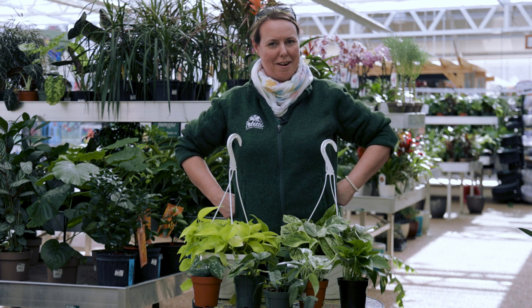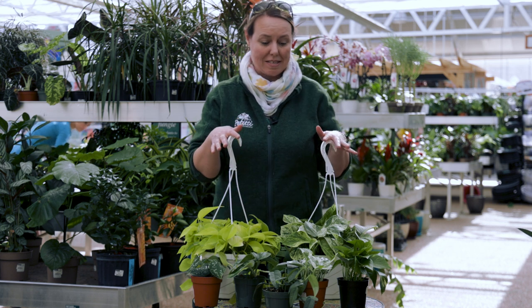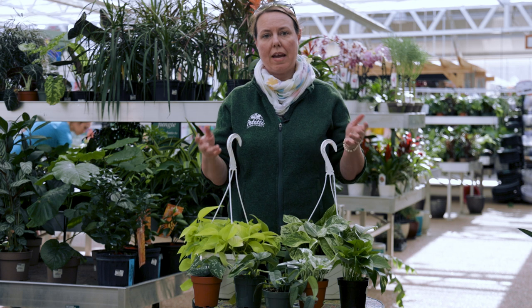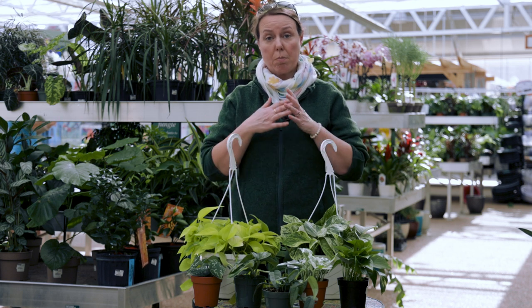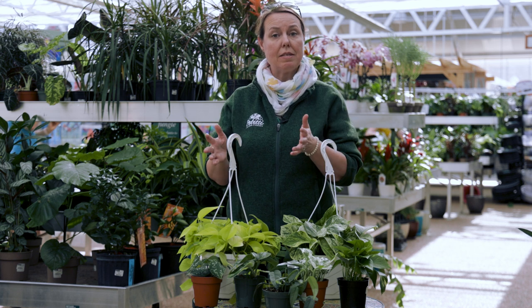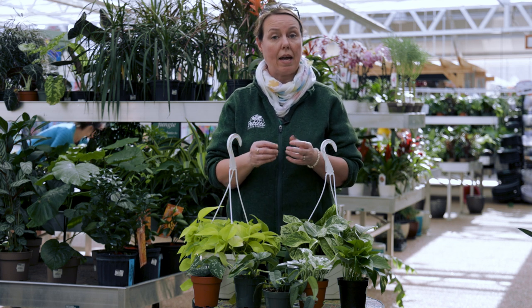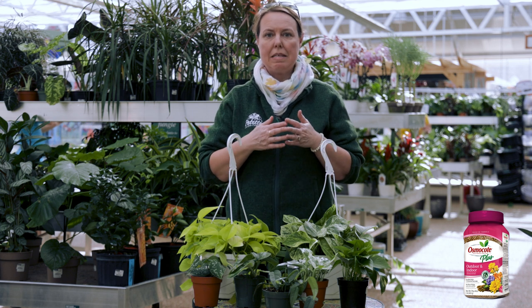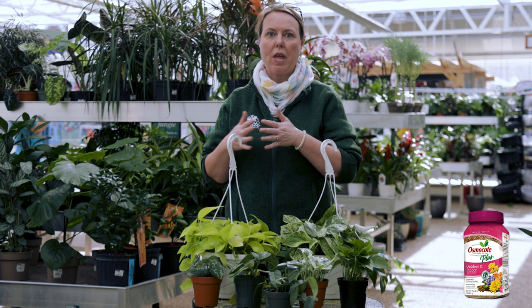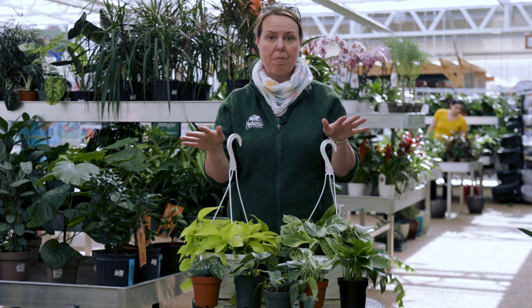The other thing to know about these guys is they're fast growers — very, very vigorous. So for fertilizing, you don't need to use a lot of fertilizer. Like most houseplants, we just want to fertilize them during the growing season and give them a little bit. If you use a slow release fertilizer like Osmocote, usually one application in the spring is going to be pretty good for that whole growing season on pothos.